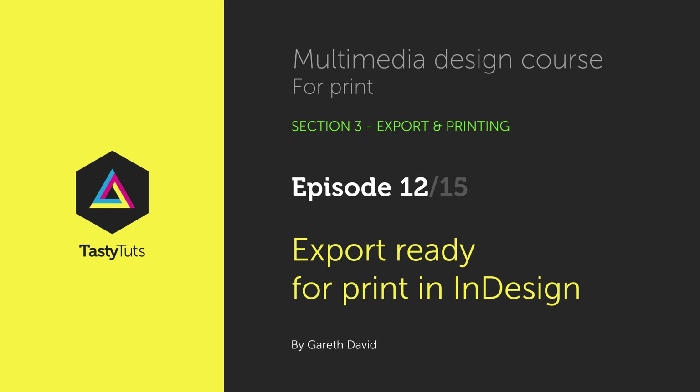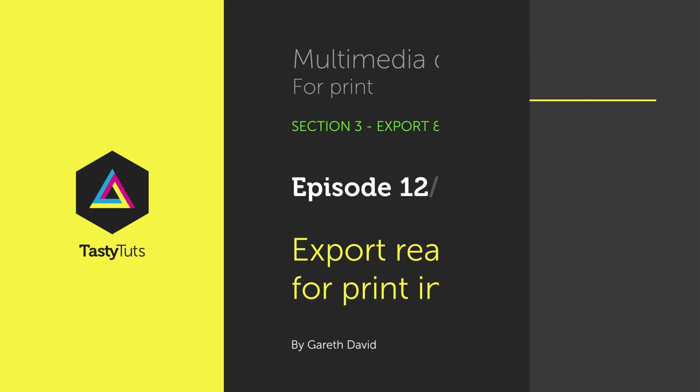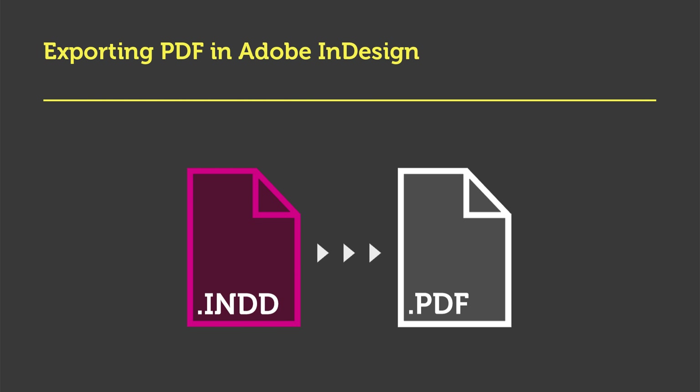Hello, and welcome to this video tutorial. Gareth here from TastyTutes.com. In this tutorial, I'm going to discuss and demonstrate how to export documents from InDesign out as PDFs.